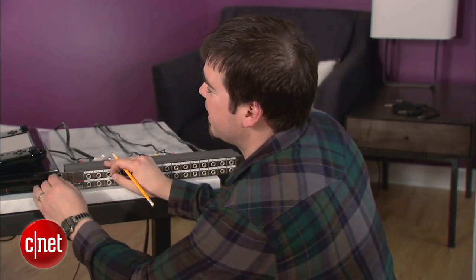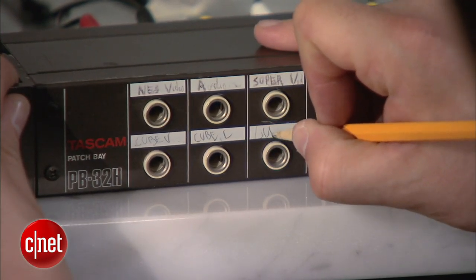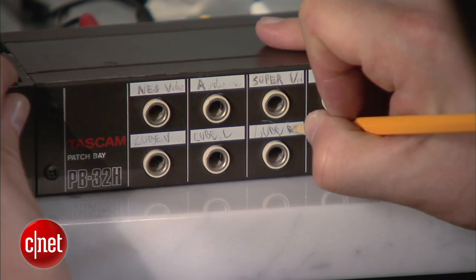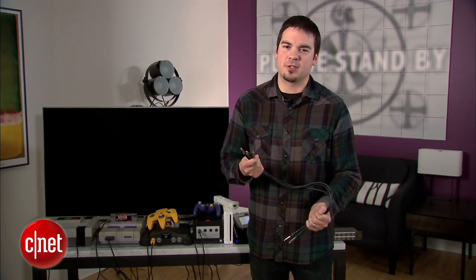Now that you've connected all your consoles to your patch bay, you want to label them with a pencil or a Sharpie so you know what sources you're patching into. Now you're finally ready to start patching your consoles into your television. Let's start with the Super Nintendo first.